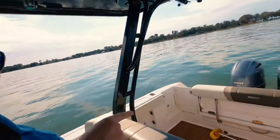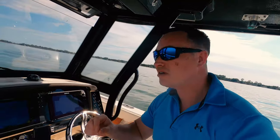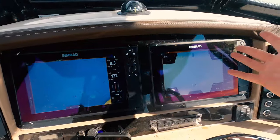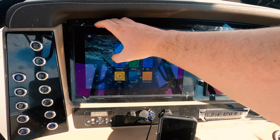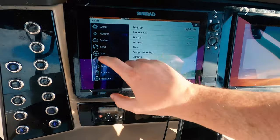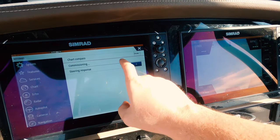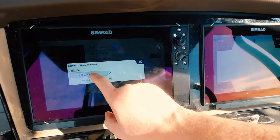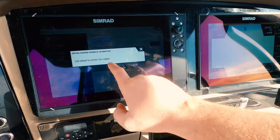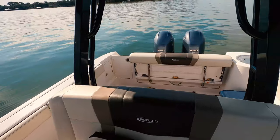Once you've got it all hooked up and you're ready to make sure the autopilot system and computer are running with your chart plotters and motors, here's what you need to do — and you can actually do this without getting on the water. You can commission the motors on your trailer. Go to your settings on the chart plotter, then Autopilot, then Commissioning. You can adjust the steering response to make it faster or slower. Select 'Use Wheel' and center the rudder — you can do this right on your trailer in your own backyard.